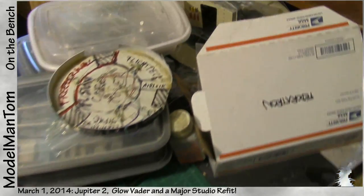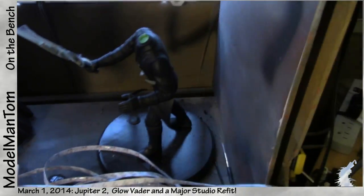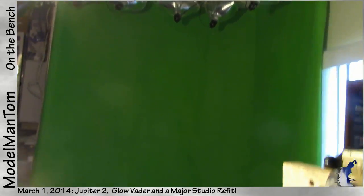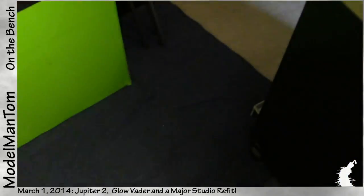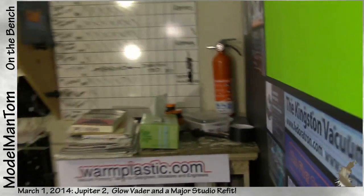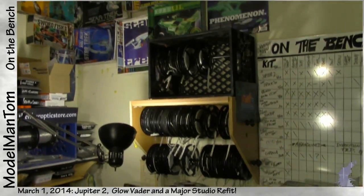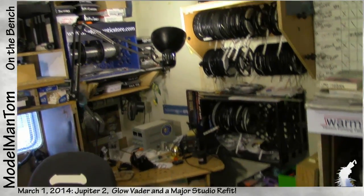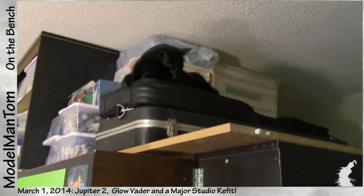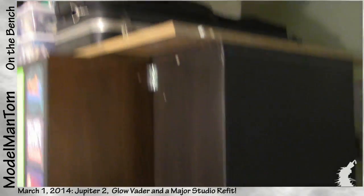Hey everybody, Model Man here, and on the bench for March 2014 it's a whole lot of stuff going on. It's the Jupiter 2, it's Darth Vader, and it's a green screen — holy crud, different space! Holy crud, where'd things go? A fourth rack for Modelers Brand! Holy crud, there's a cat up there — where did all this come from?